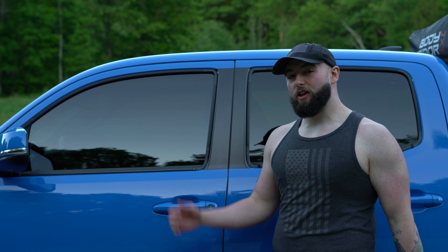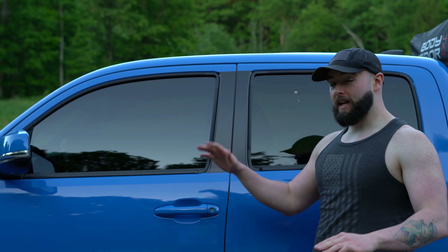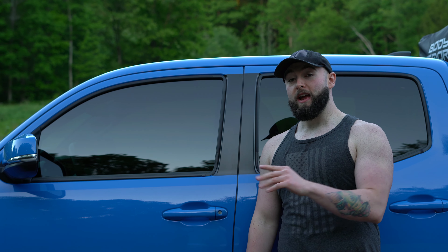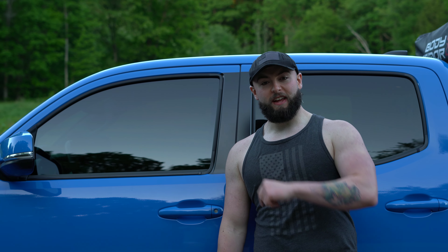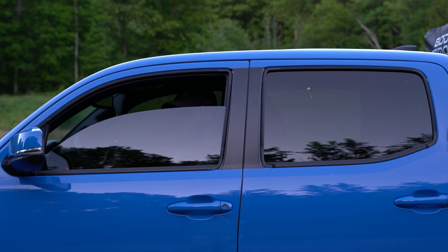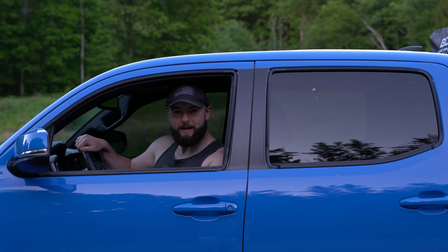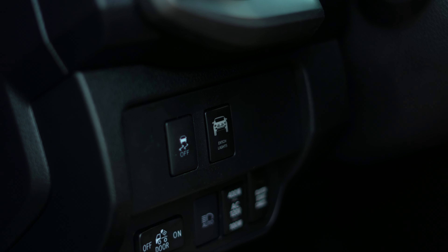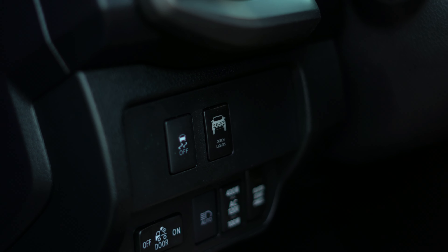The next mod we're going to talk about as we move our way up is my window tint. It only cost me $85 to have these front windows tinted because I only did the front windows and had them tint matched to the back, and I think it looks great. Let me show you if you can see me on the inside. Oh hey guys! Could you see me? I could see you.